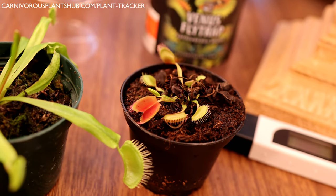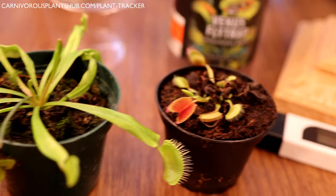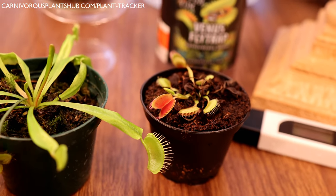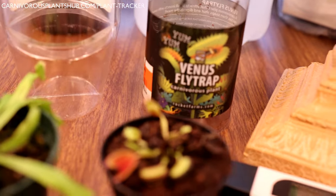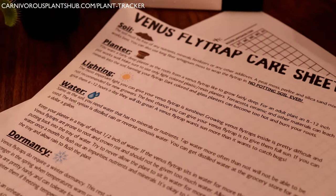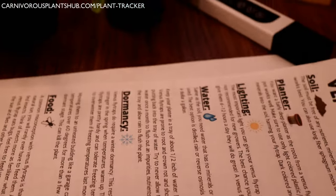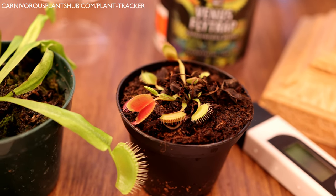Venus flytrap care isn't completely conventional, but it's also really not that difficult once you take the time to learn how they work. Thanks again so much for being here. If you like this video, subscribe to the channel — all that helps me out a ton as I work toward opening my own carnivorous plant nursery someday. Make sure to get your free Venus flytrap care sheet and plant tracker at the website link in the description. Thanks so much — I hope to catch you in my next video!